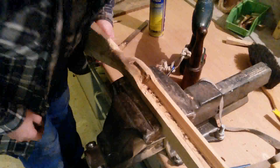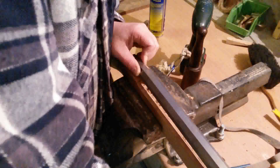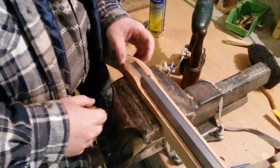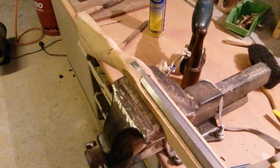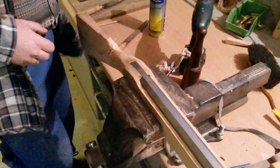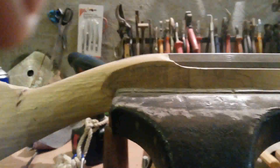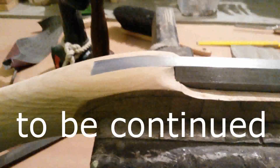Then we put the barrel back in and see if it fits. The height here fits nearly perfect — the rest will be done with a file. Now the tongue and the barrel end are properly installed.